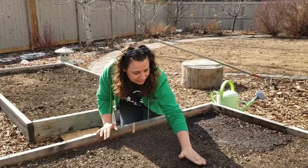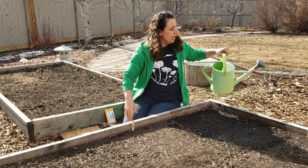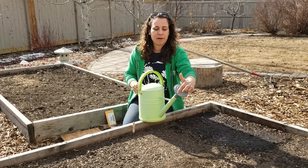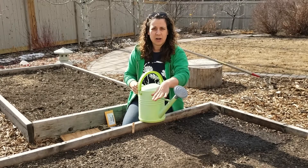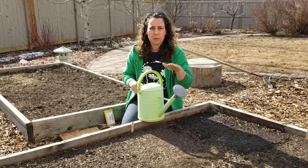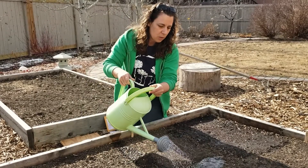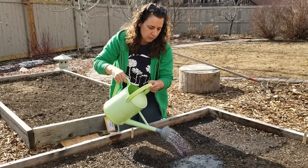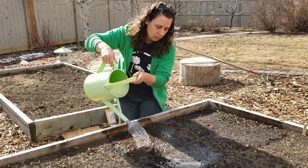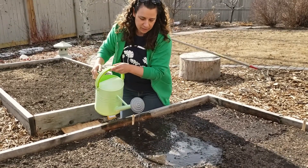Once we've got them nicely planted and tamped down, we are ready to go — all we need left is to water. Make sure you use either a watering can or a spray nozzle on your hose that has fine holes. We've spaced these seeds exactly the right distance apart and we don't want to move them all around with a really high-pressure hose. So we're going to give them a really good water and make sure you give them enough of a soak that the water gets down to where the seeds are.